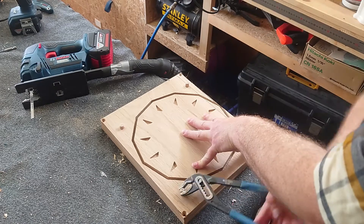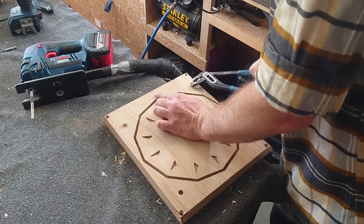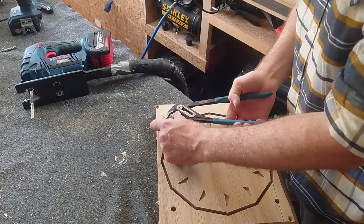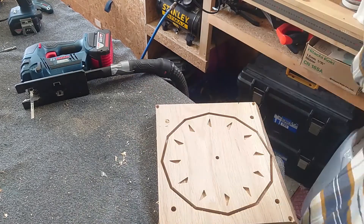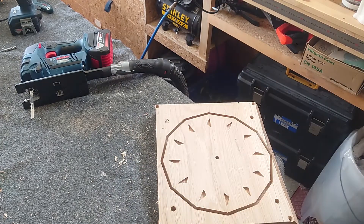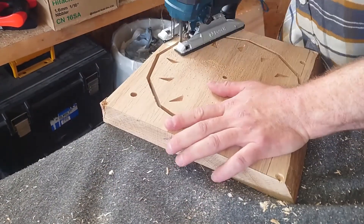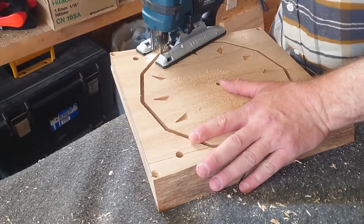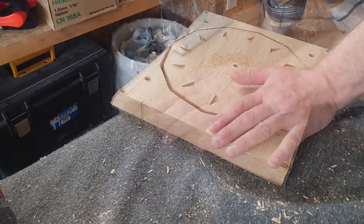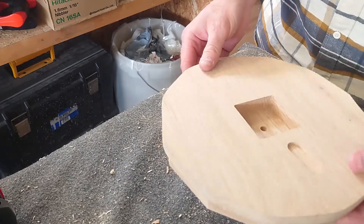Turning off the dust collection is always a highlight of the day. I didn't have the CNC cut all the way through the material, because I wanted to make sure nothing shifted during the flip. So now I'm going to use the Bourbon Moth method — remove the guide pins, cut with the jigsaw as close to the groove as possible, then clean up any excess with a flush trim router bit. There's a bit of a lip, but that's going to clean up perfectly over at the router table.